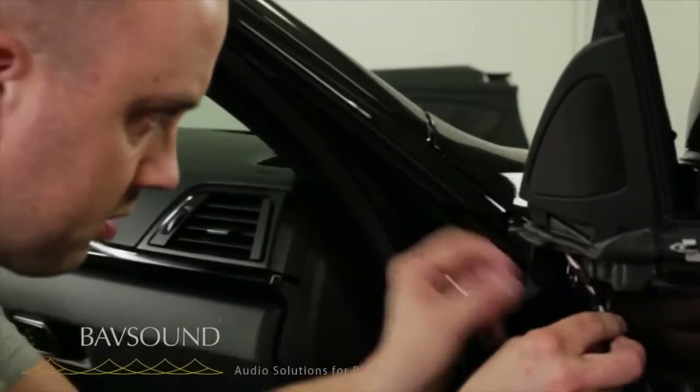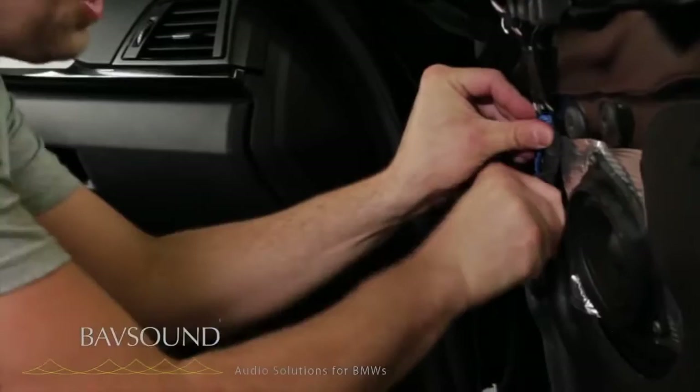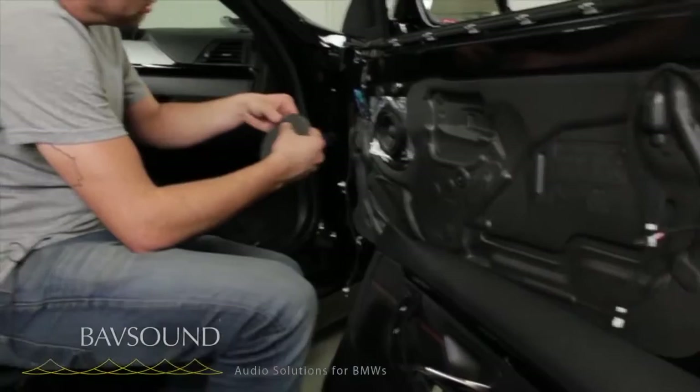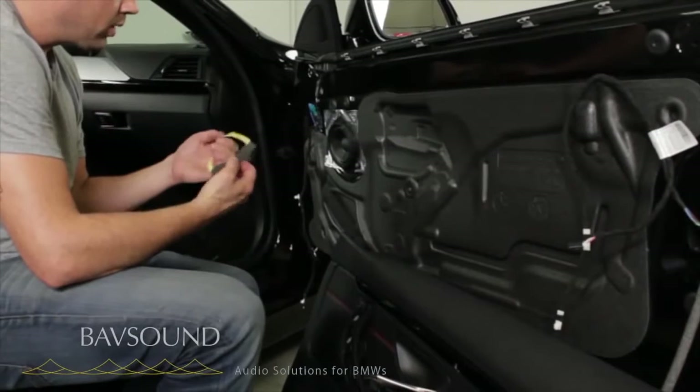At this point we plug into the tweeter and keep it nice and tight. The factory speaker had a thin foam ring on it — it's imperative that you do this on the new driver as well. We've custom cut some little cutouts for you. It's absolutely imperative so that the mid range sits flush up in the grill and the front waves are separate from the back. Very important that you do this.